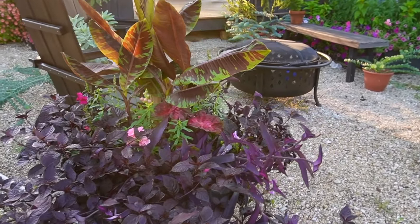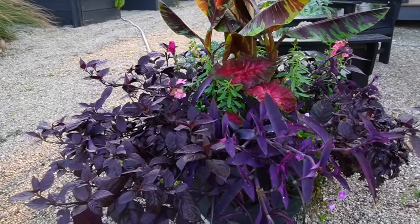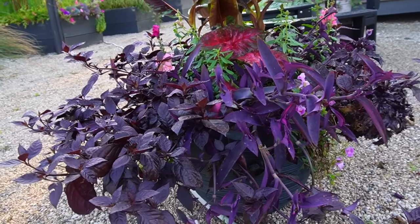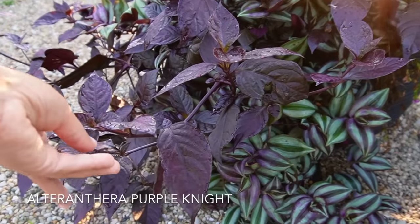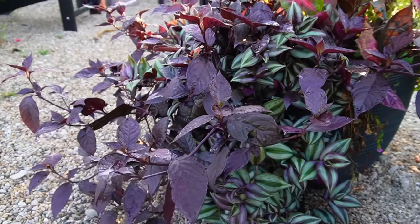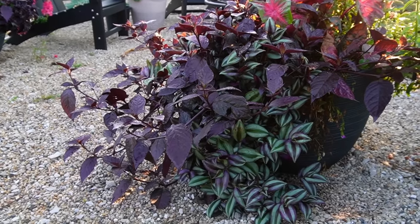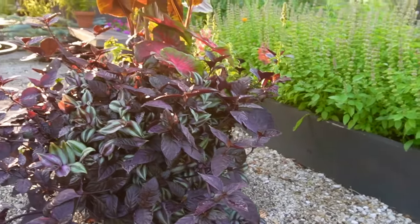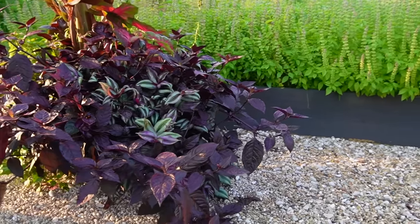This is my favorite combination this year. I know it may not be everybody's cup of tea because it is a lot of darker colors, but it just looks very moody and very dramatic and I really love it. In here we have the Alternanthera, and this is the Purple Knight — the more aggressive, vigorous grower. It looks cool especially as we come into this time of year because it just kind of swoops out of the container in many different areas.